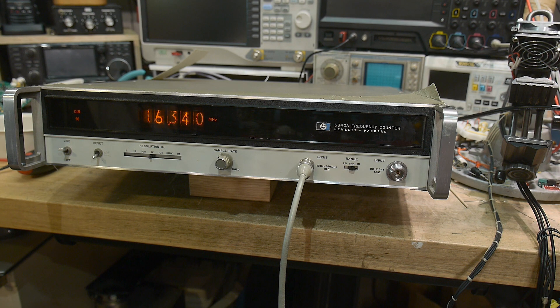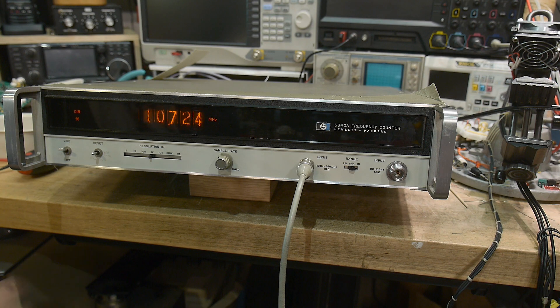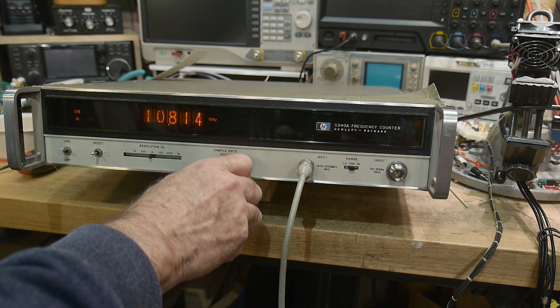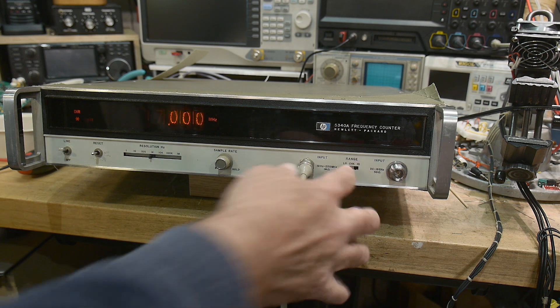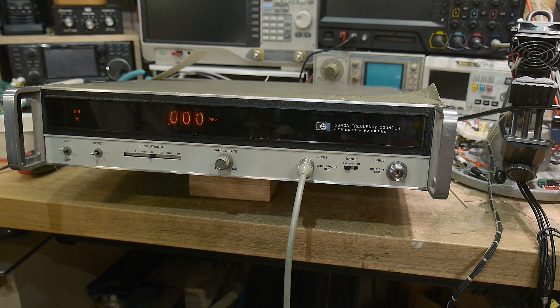Nixie tubes make it a bit vintage. 18 GHz is pretty cool though. The reset button resets it and then it just sort of counts as a sample. Maybe this is dirty — it's counting fast, counting slower, but it just kind of gives random counts. I'm inputting some frequency and it's not measuring anything.